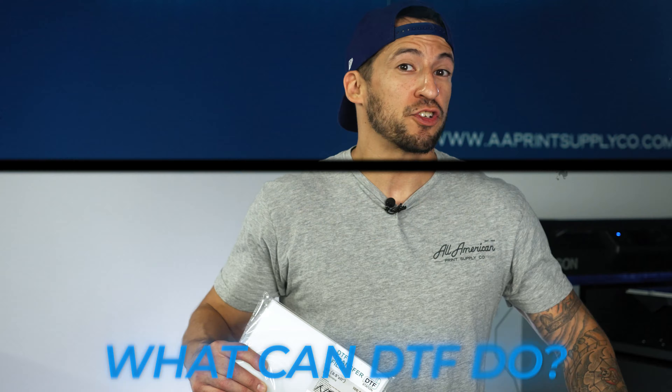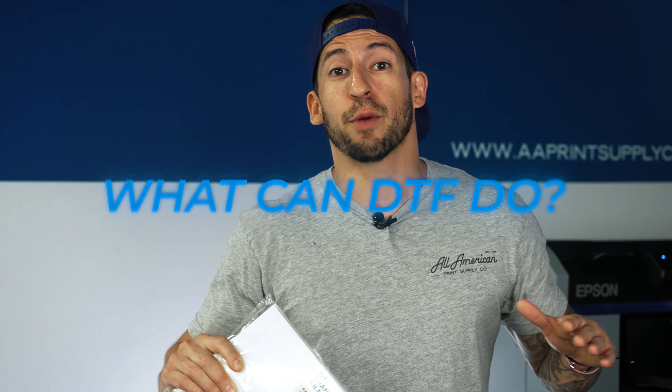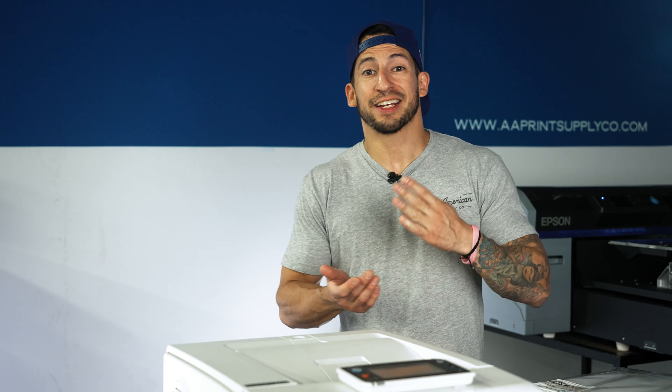So what can they do? When it comes to direct to film, with a single style of film media you can apply high-resolution, fully detailed graphics onto virtually any fabric — cotton, synthetic, nylons, denim, canvas, polyester, and a whole lot more. Metal, ceramic, wood, glass — basically anything you're able to achieve even contact with using your heat press, you can apply DTF to. One film, one printer, endless possibilities in a single solution.